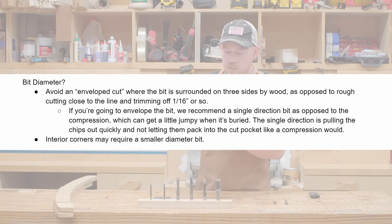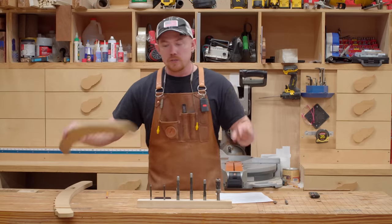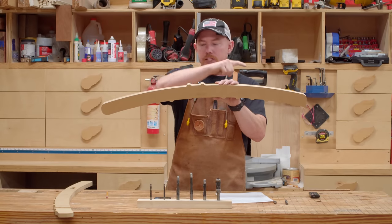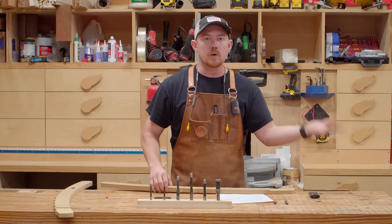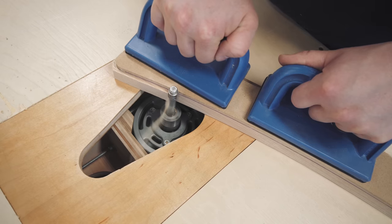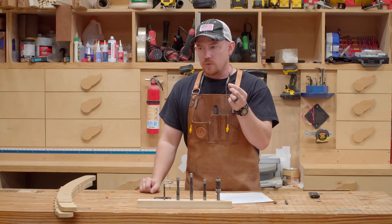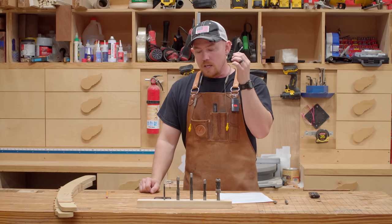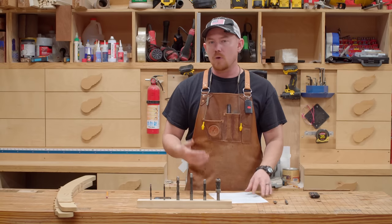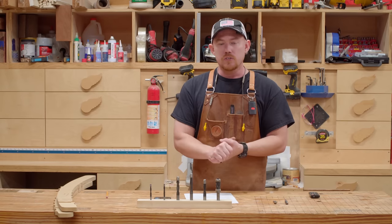Bit diameter: avoid an enveloped cut where the bit is surrounded on three sides by wood. Instead, rough cut close to your line and trim off about one-sixteenth of an inch or so. If you leave half an inch of material around your profile and try to flush trim it with a quarter-inch diameter bit, that's a lot of unnecessary stress. A quarter-inch bit is far more brittle than the same material in a half-inch shank, so you increase the opportunity for bit breakage, especially on an aggressive enveloped cut. Try to never do an enveloped cut.